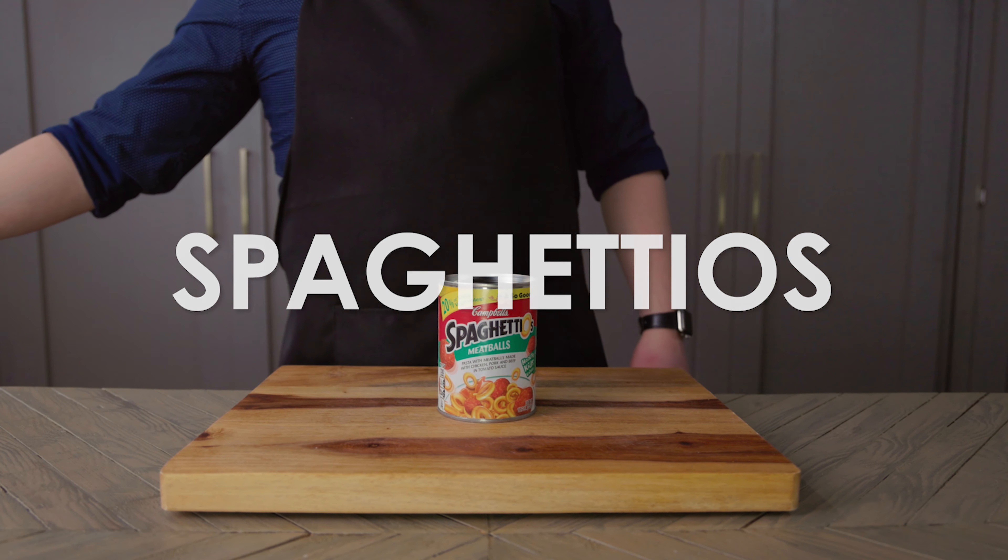Today I'm making SpaghettiOs. SpaghettiOs, in case you've been living under a rock, are spaghetti rings in a tomato sauce. Let's get started by opening this can of SpaghettiOs and pouring its contents into a bowl. Make sure to get every last noodle. Take your time and read the package instructions fully. Cover the bowl in the microwave for 2 minutes. And enjoy.